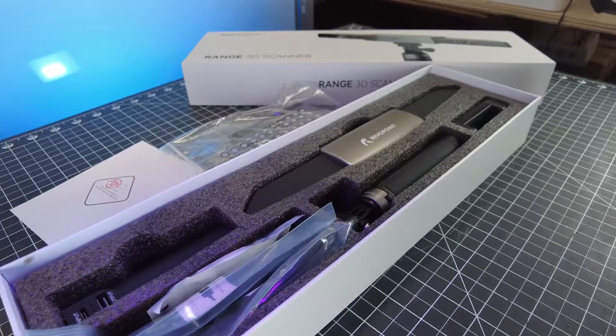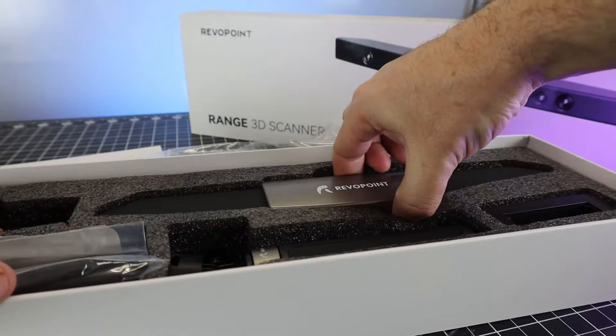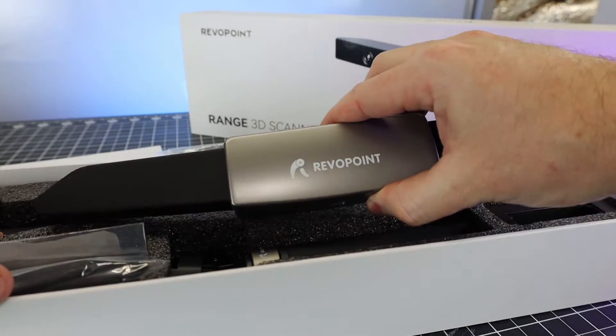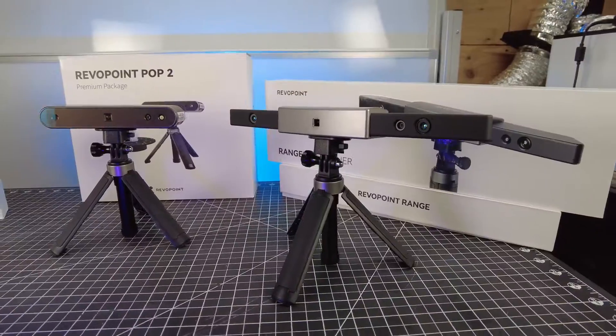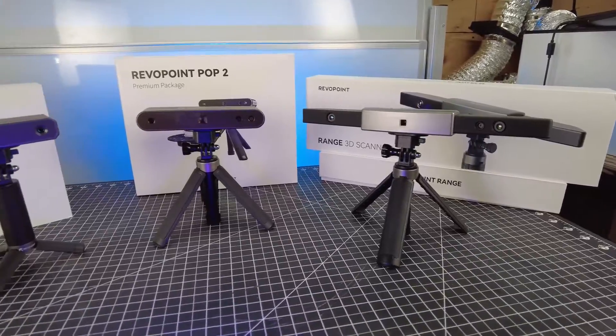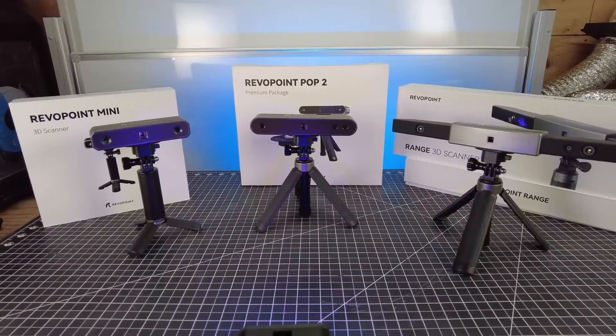Just about everything you need comes in the box with the scanner. This is the actual scanning unit itself, and it's a bit larger than all the other scanners that Revelpoint makes. This is due to it being able to scan a larger area, which also means you have a large, medium, and small option depending on what you're working with.